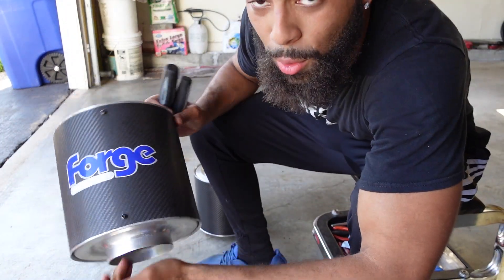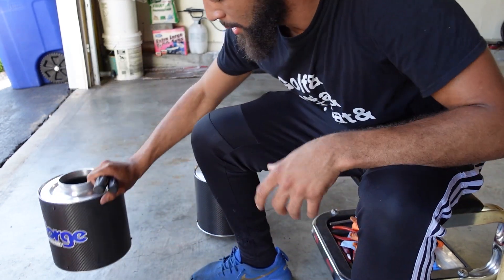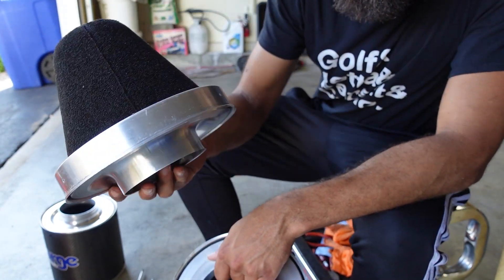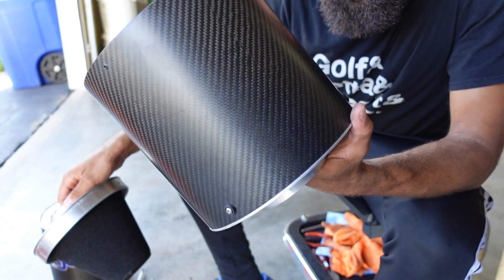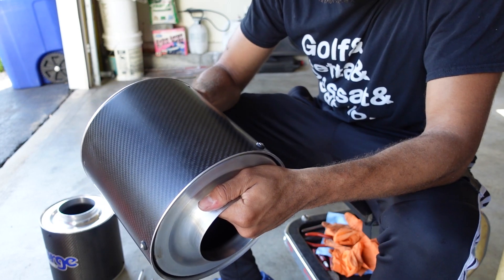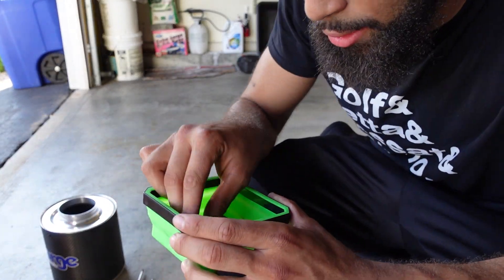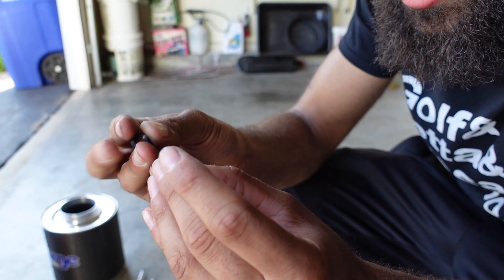This is the bad filter — the winter filter I call it. It's a little shot in there; you can see the foam is flat and deteriorating. This is my nice new one — it's a brand new one from Forge itself. It's super clean and ready to go back in. I also got a new carbon fiber barrel section from them.